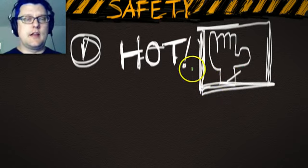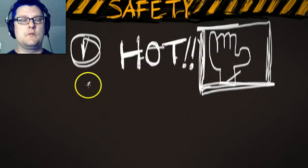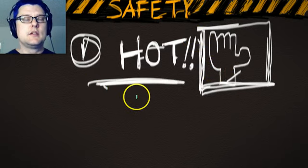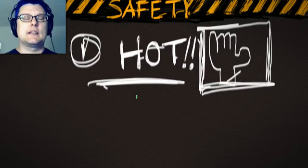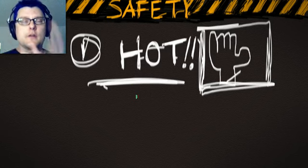Basically the rule here is: no glove, no love — love being the ability to use the light. That's number one, and it is very important. The lights get hot, they get hot very quickly, and every part of them can get hot.